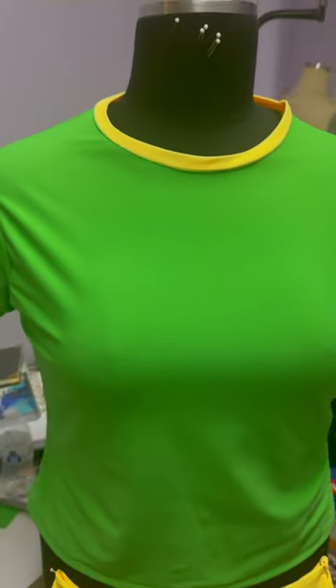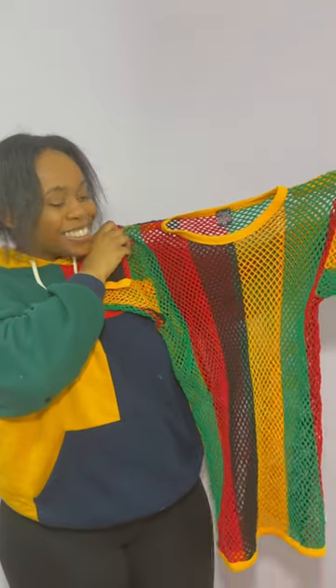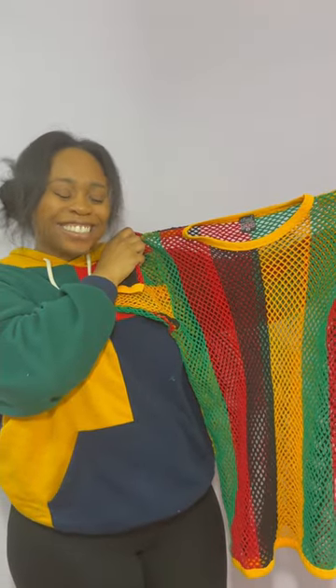And here's the final swimsuit together. My client's name is Faith, so thank you so much Faith for bringing me back to swimsuit designing and creating this project with you — it was fun. But as fun as it was, I began to get jealous. I want a Jamaican swimsuit too, so I'm making one out of this old t-shirt I found in my closet. See you in the next.